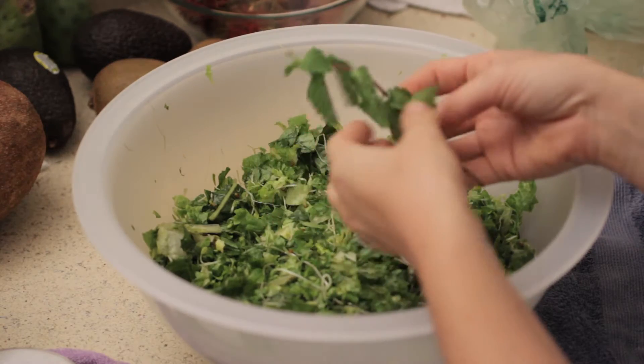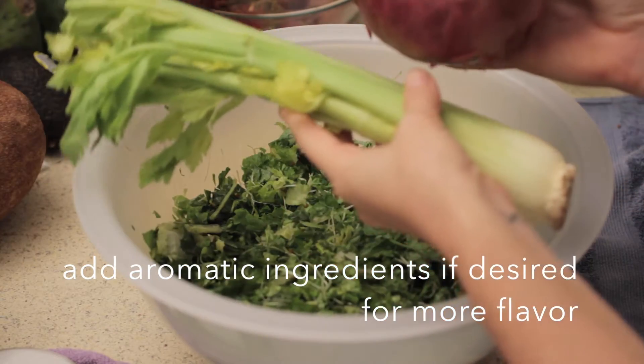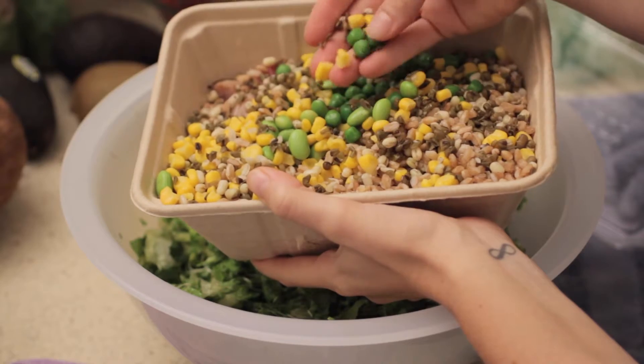So let me show you what I do. You could add in some very aromatic herbs like dill or mint, or I like to add in celery and onions too because they give a good pop of flavor. And here's the stuff that I got from Whole Foods.